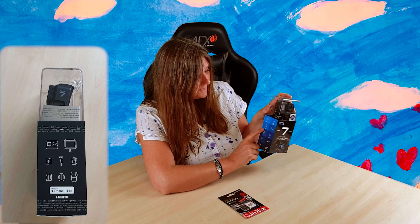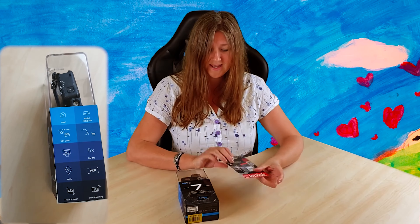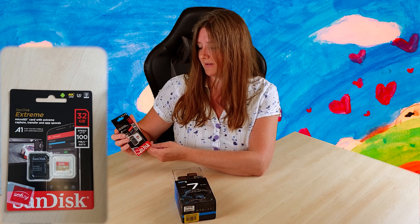It features 33 feet waterproofing (that's 10 meters), 8x slow-mo, HDR, GPS, HyperSmooth, and live streaming. Here we have the SanDisk card that is compatible with it — this is 32 gigabytes with speeds up to 100 megabytes per second.